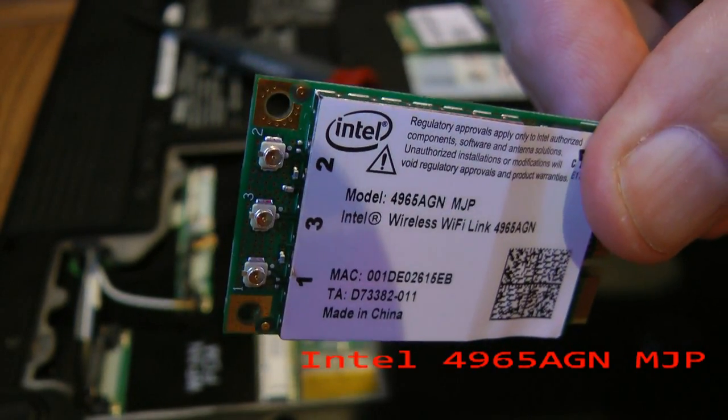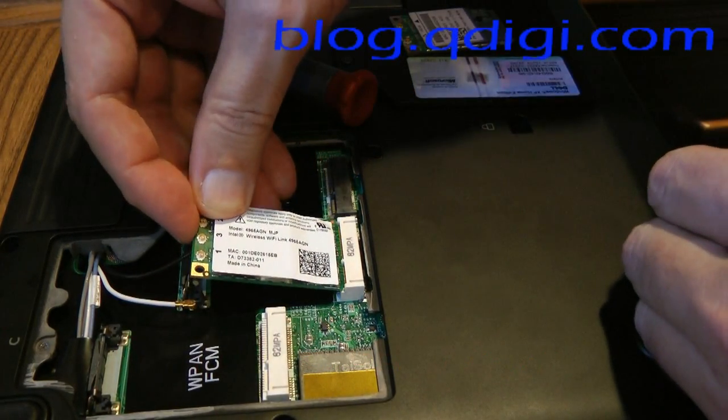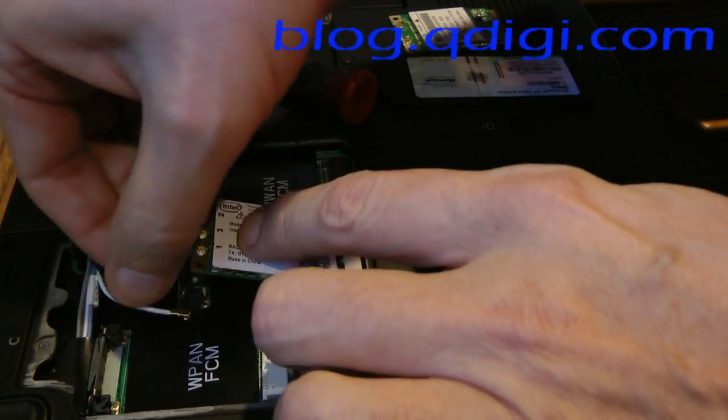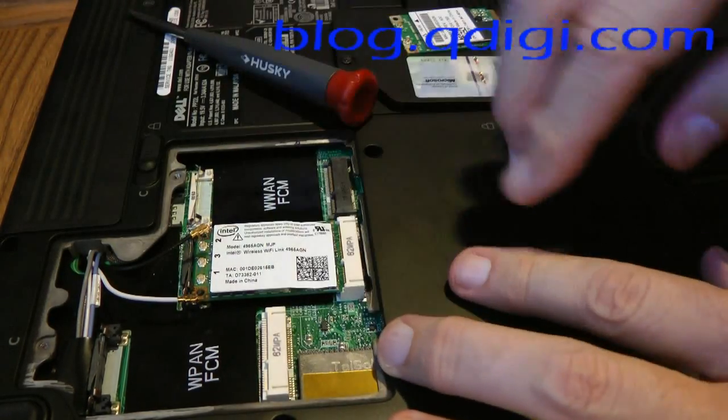If you'll note, it has three antennas on it. Put it into the edge connector, and then just pull back these metal snaps and it will pop in.